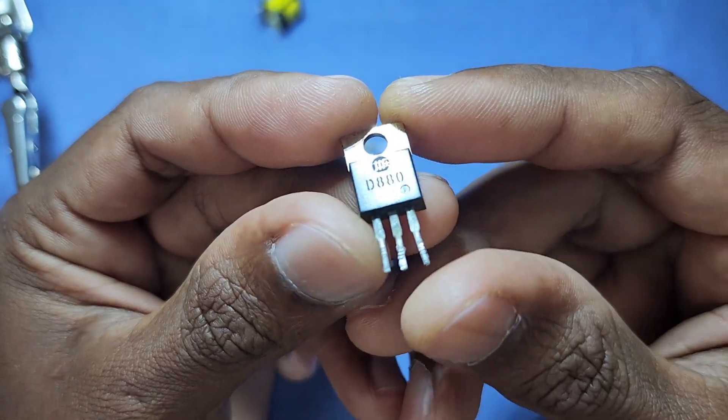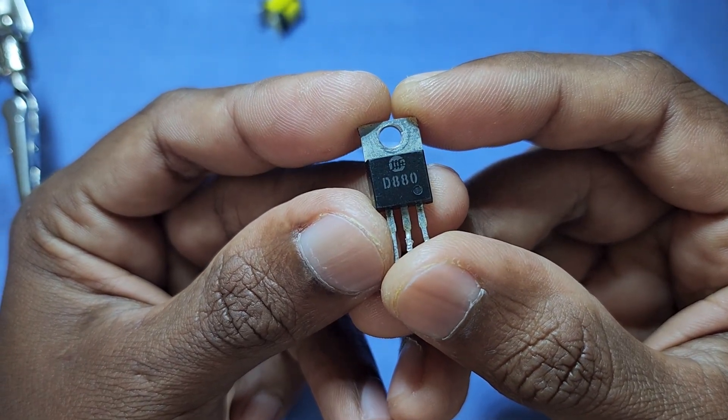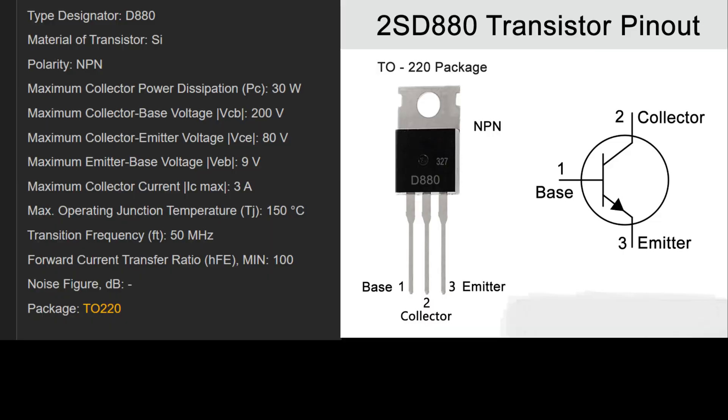Here I use a D880 transistor. You can use any other transistor with the same power and specification.